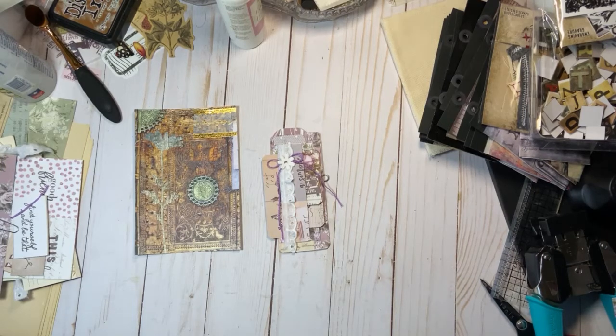Hello everyone, it is index card day. Come on in and let's have some fun.